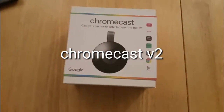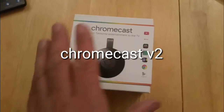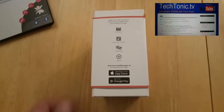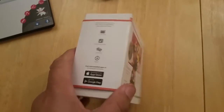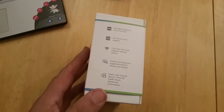Hi everyone. I just got my new Chromecast — it arrived the day before yesterday but this is the first chance I had to open it. I thought you might like to see an unboxing and then me plugging it in and getting the thing working. Quick look around the box there, and you'll see from the inside in a minute.